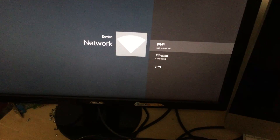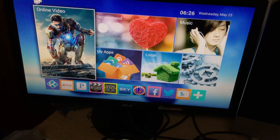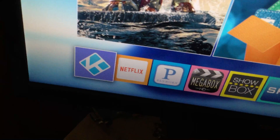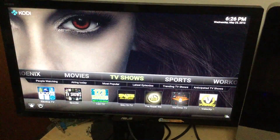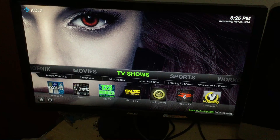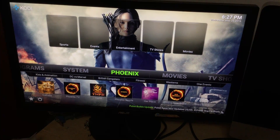Now you'll see Ethernet is connected. Hit your home button — the picture of the house on the remote — and that brings you back to the main screen. The main app is Kodi, which is the first icon down here. It's highlighted — hit your middle button and it loads up. When it loads, here are the menus you'll be navigating through. You've got your different categories — Phoenix is one of the sources that allows you to stream things.